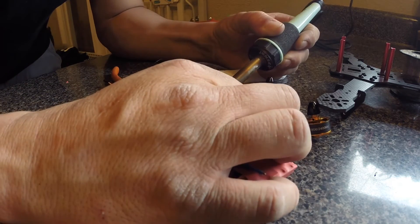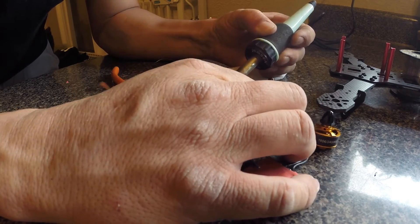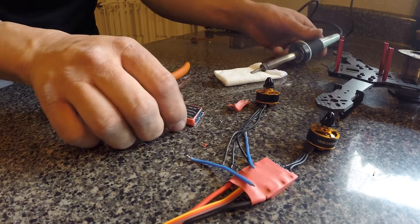Heat it up, pull off. Heat it up, pull off. Heat it up, pull off. Boom — that quick.